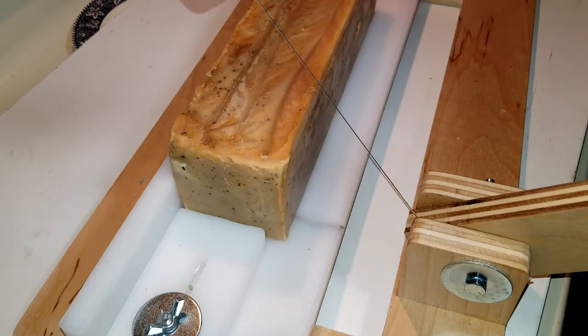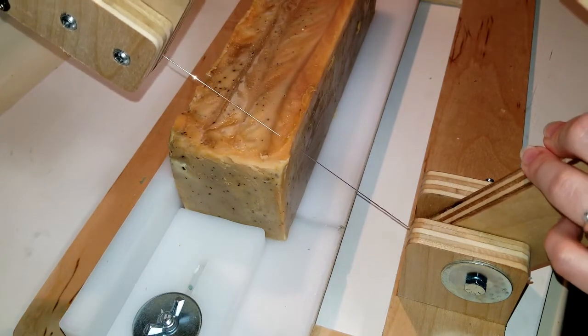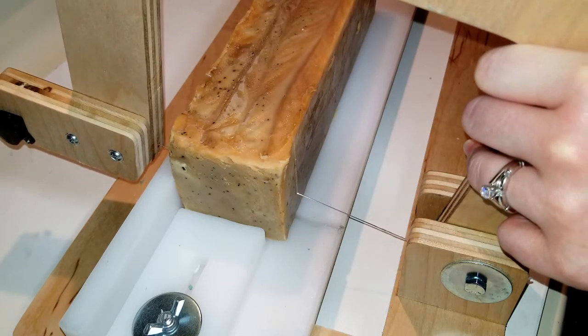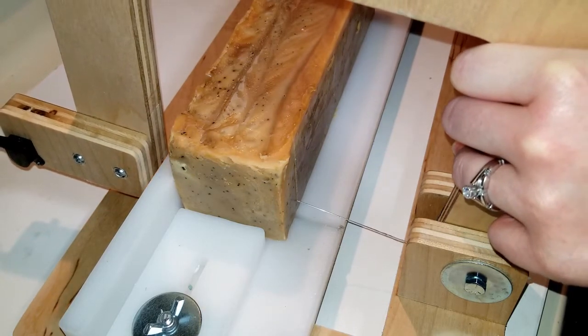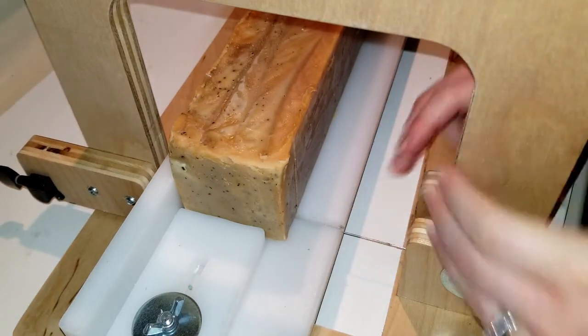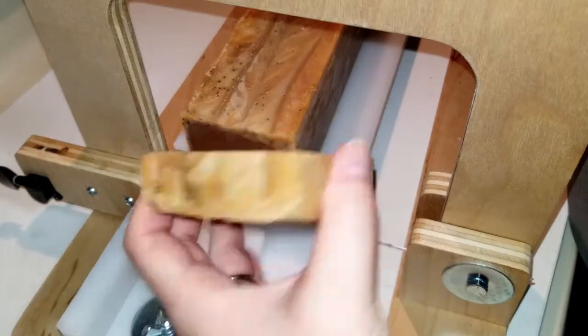I'm going to read to you the notes of this fragrance. For apple harvest, the top notes are orange peel, cinnamon, and nutmeg. Middle notes is apple. Base is clove and vanilla. And you say you definitely smell that apple, right? Yes. And these little speckles that are in here, those are tea leaves because I made it with tea. I've never done that before. Look how dark it is in the middle.